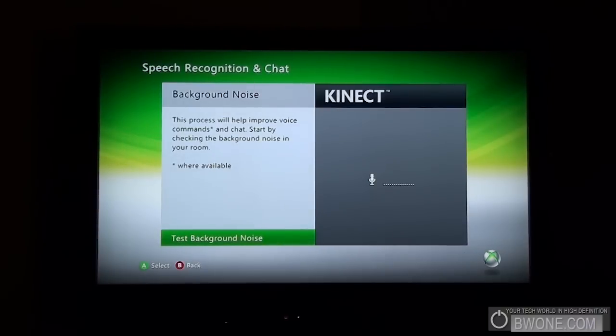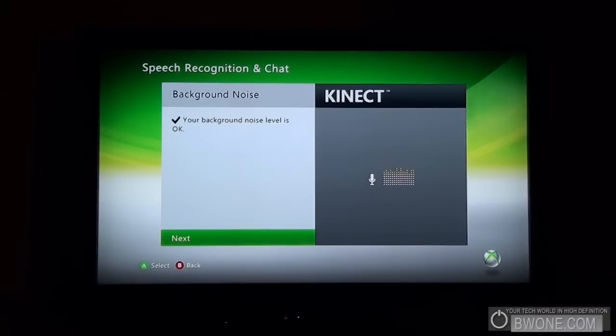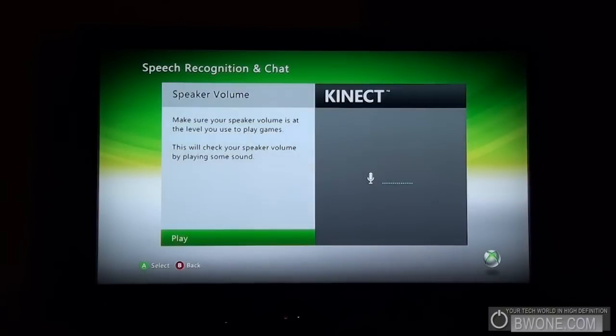It's going to test the background noise now. This process will help improve voice commands and chat — it starts by checking the background noise in your room. Alright, looks like our background noise level is okay. Click next.